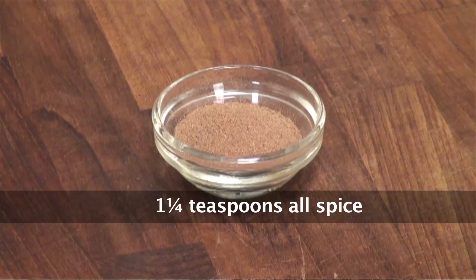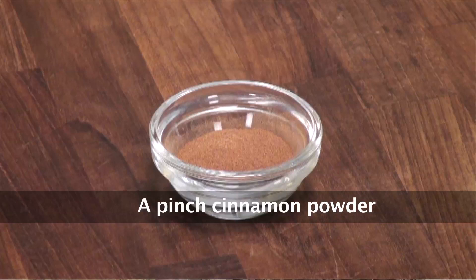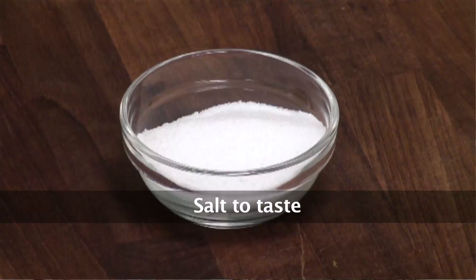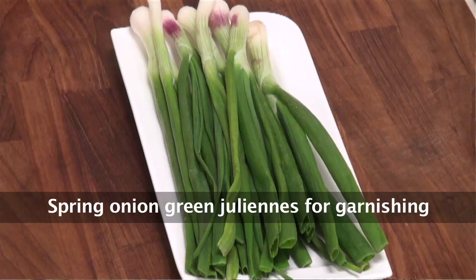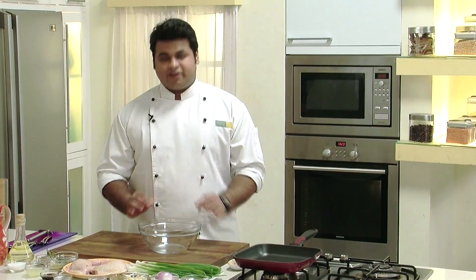So to make Jerk Chicken, we'll require chicken leg, all spice, clove powder, coriander powder, cumin powder, cinnamon powder, crushed black pepper, lemon juice, salt, soya sauce, garlic, thyme, onion, green chillies, spring onion, and oil. Jerk is nothing but spicing up poultry, meat or even vegetables.